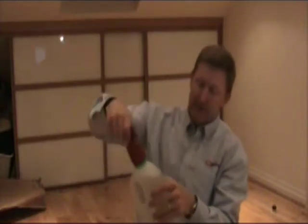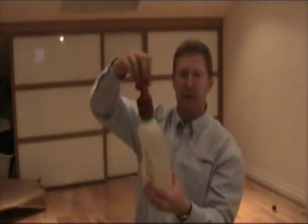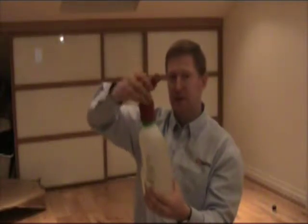Also you could use it for slightly larger caps if you're having trouble undoing them. This is a liquid detergent bottle with a slightly larger cap, so you can still get the cap off those larger bottles.